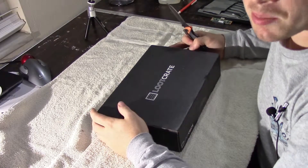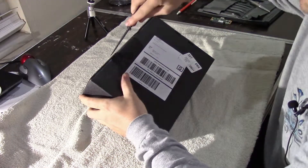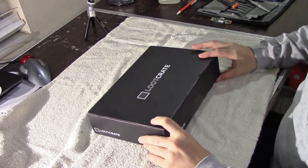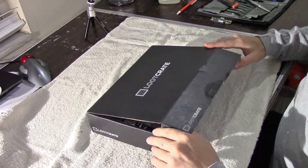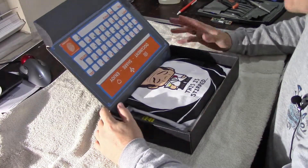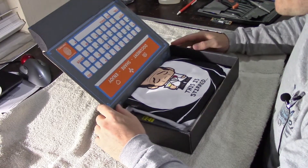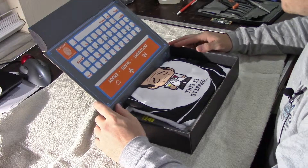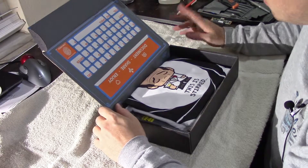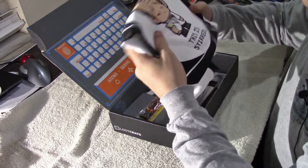All right, I can't wait anymore. Let's get this box cut open — got my pocket knife. What's nice about these subscription boxes is just about all of them send you a t-shirt every month. Loot Crate doesn't send you a t-shirt every month, but they do try to make it on a regular basis. When you sign up for your membership, they ask for your t-shirt size. This month we got a shirt, which is awesome.